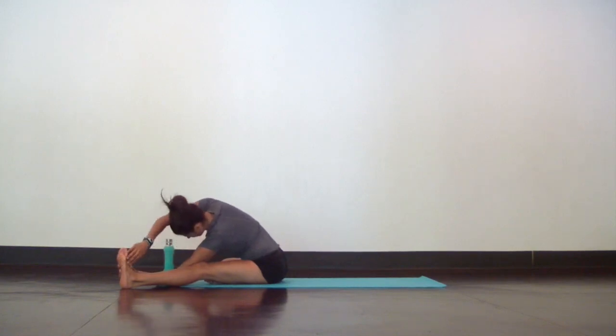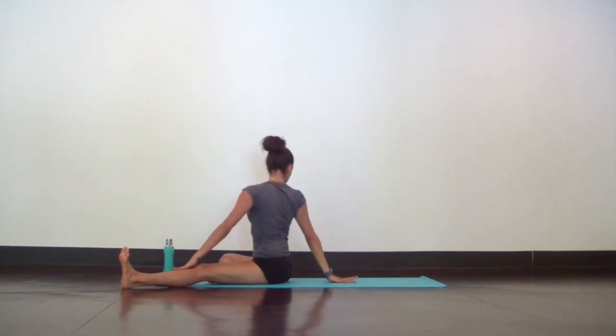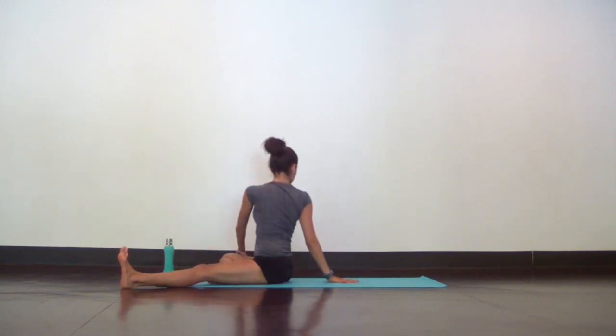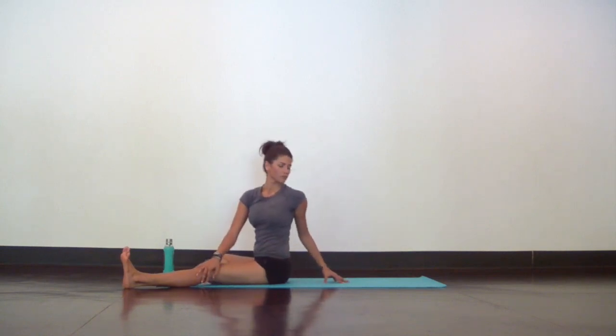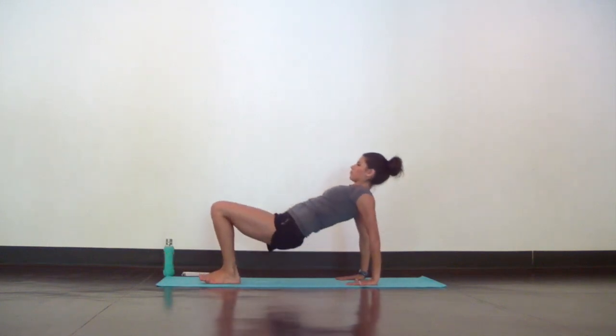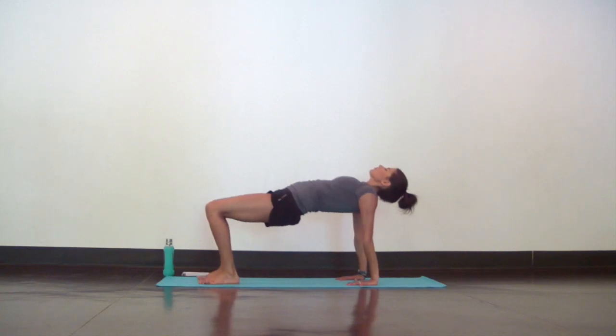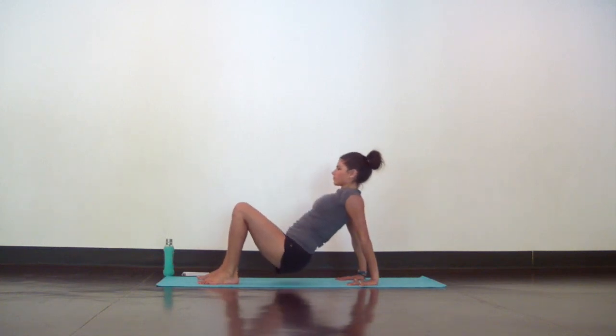And slowly rise. Take a quick twist to the right, then a counter twist to the left. Now plant your hands behind you and place your feet flat on the mat for reverse tabletop. Lift your hips up, press your knees forward, and feel a stretch along your chest and shoulders. Then lower your hips back down to the mat.